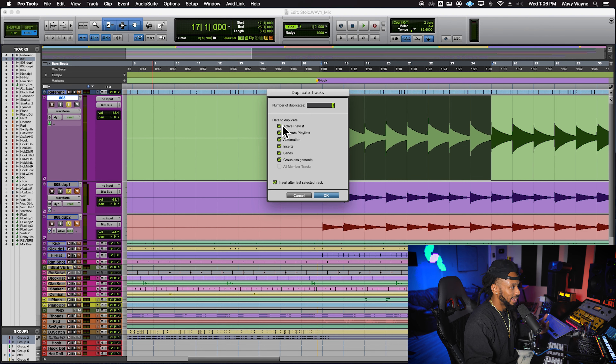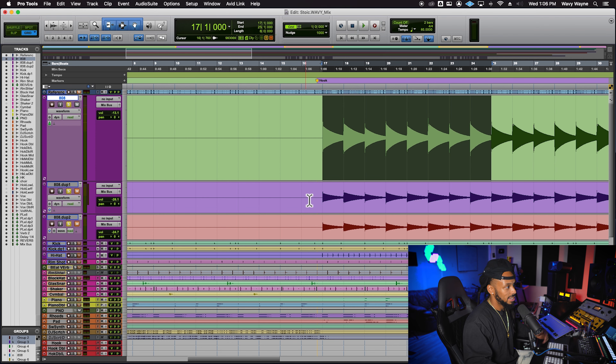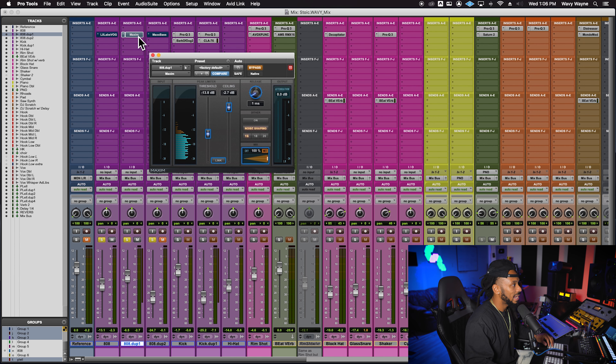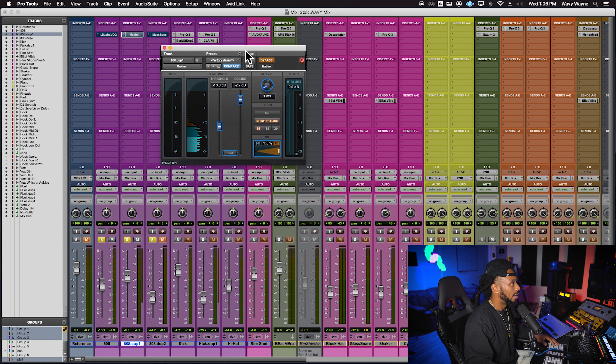To duplicate, you simply right-click on the nameplate and go down to 'duplicate.' I left everything as is because I wanted an exact copy of the original track. On that secondary track, I added a limiter to increase the sustain. Let's hear what the limiter is doing and how it changes the 808 — I'll play it without it and then add it in.